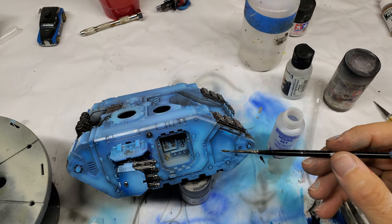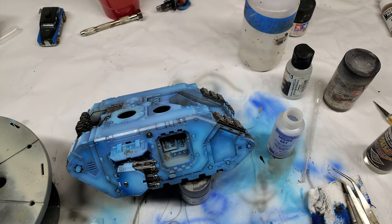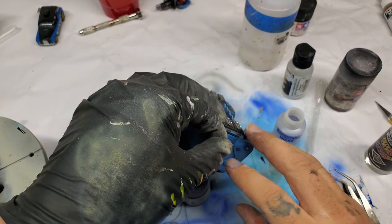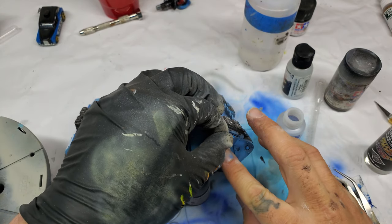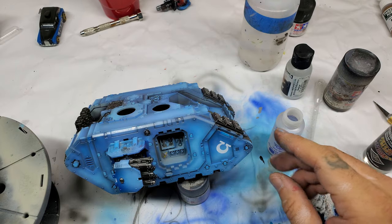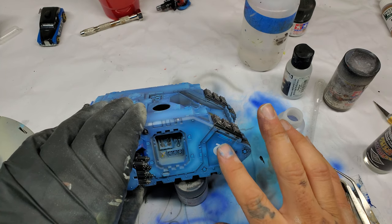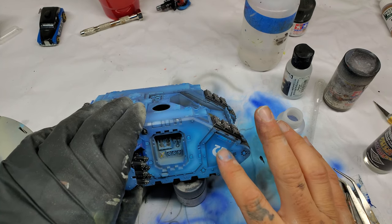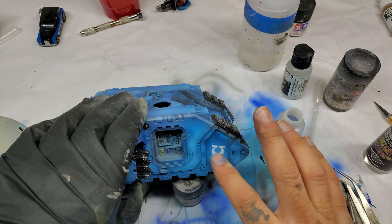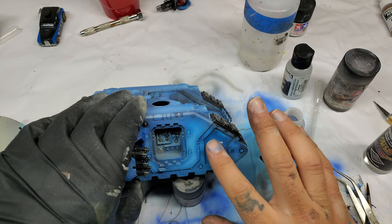There are probably better ways to do it, but that's just the way that works for me. Here you see I'm using Microset and Microsol — this is a very popular type of setting agent. There are other setting agents out there. I've used the old school Testers decal setting agent, and that worked fine on GW decals. Right now I've switched to Microset and Microsol, and that also works fine. There are hotter agents out there, and I've even heard of some people using Mr. Leveling Thinner to smooth out decals, but that's decal 201 — some deep technology right there.